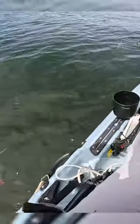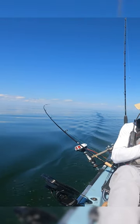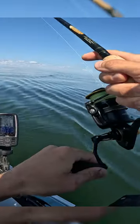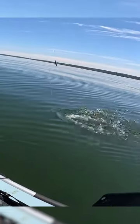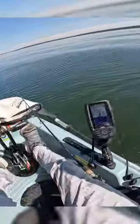Looks pretty good though — it's so quiet out here. Oh, I got a fish! Oh yeah, I got something. Maybe it's a bass? It's not moving... oh, it's a sea bass! A sea bass — oh, it's a big one too!